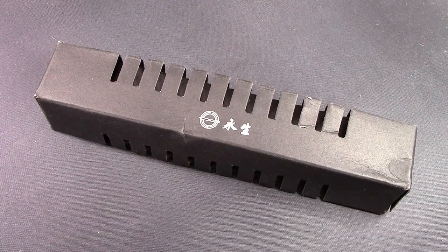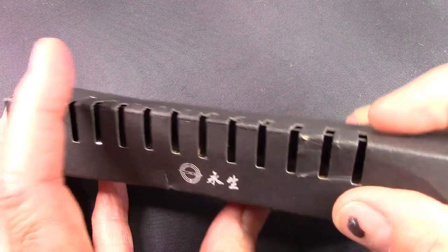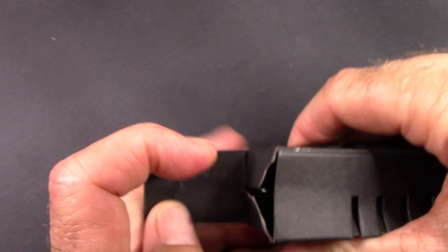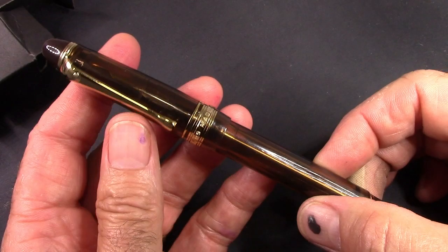This is a box we haven't seen for a while, and those of you that are into Chinese pens or follow my channel will recognize this box. It's a box that a Chinese pen manufacturer has used for a while. You just pull out this inner piece and off comes the pen. The box didn't survive shipping that well, but the pen survived fine.